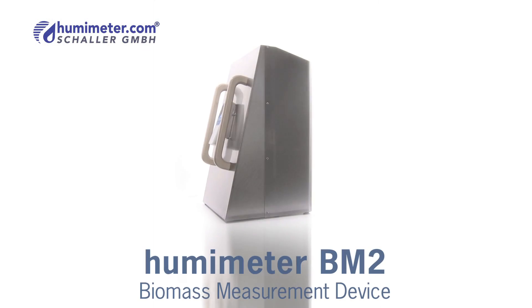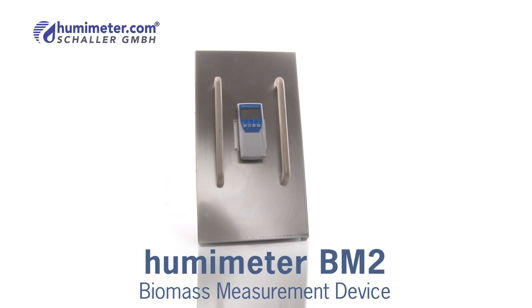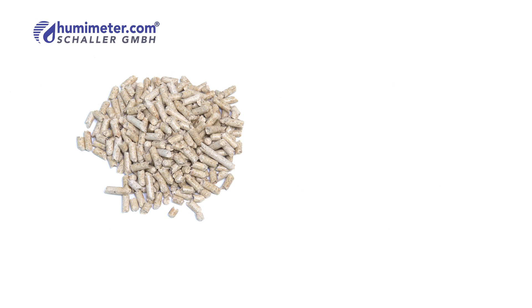The Humameter BM2 was specially developed to determine the moisture content of biomass in a matter of seconds. It is universally applicable for wood or bark chips, pellets, sawdust, wood shavings, miscanthus, or chopped corn cobs.